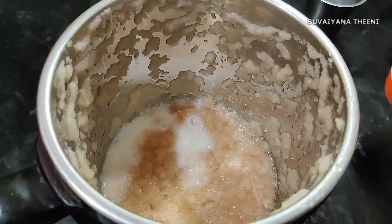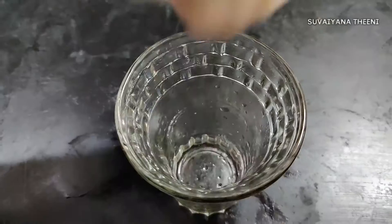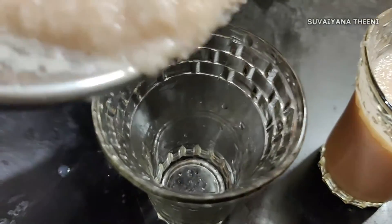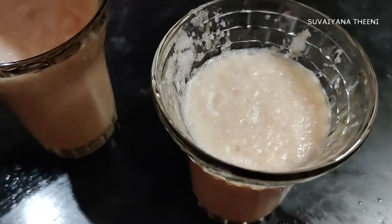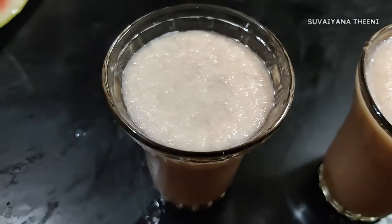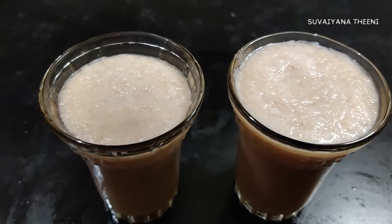Add a cup of tea and mix it well. Then add a glass of ice cubes to the mixture.